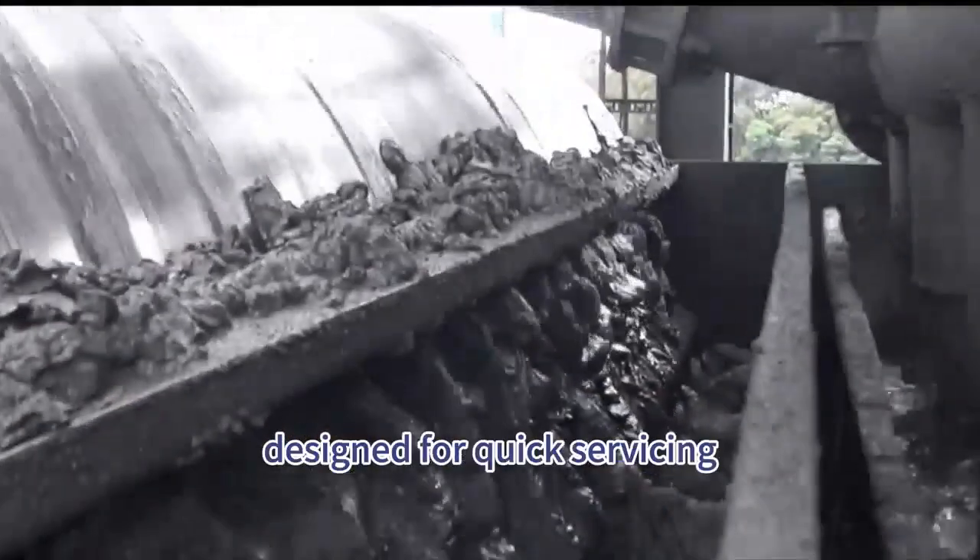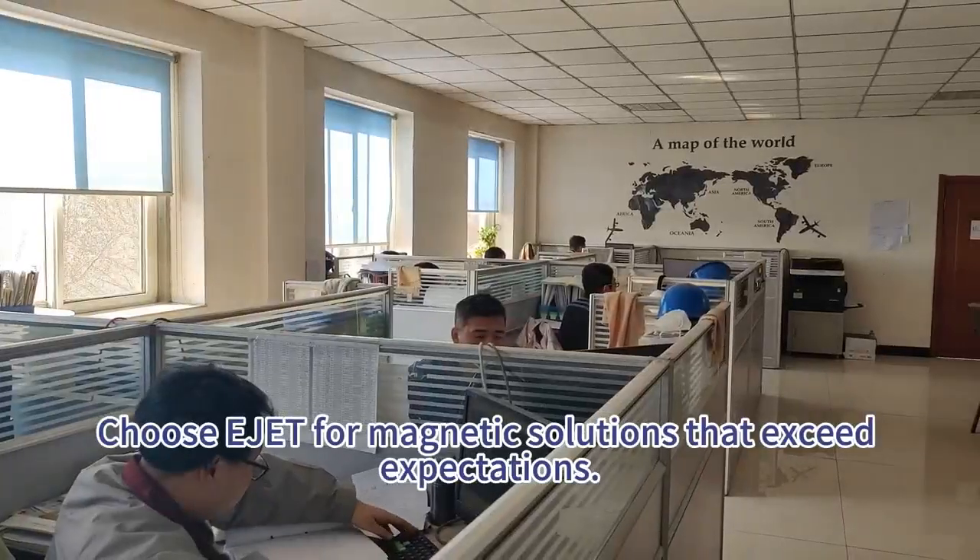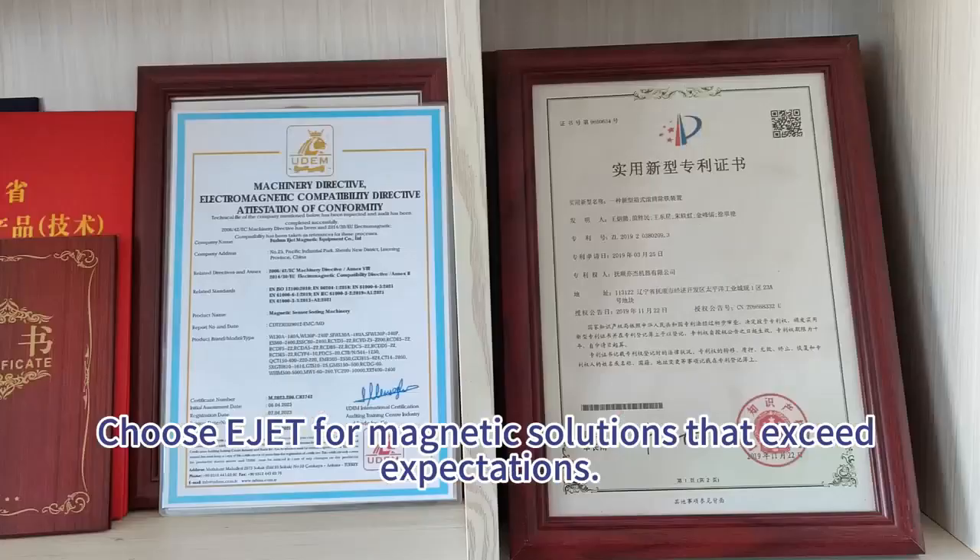Enjoy ease of maintenance designed for quick servicing, reduced downtime, and continuous operation. Choose EJET for magnetic solutions that exceed expectations.